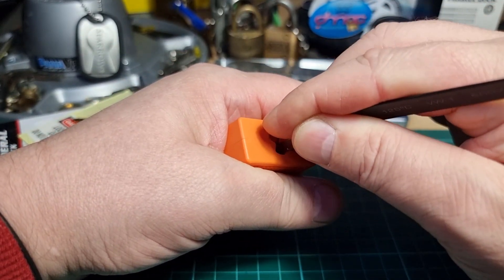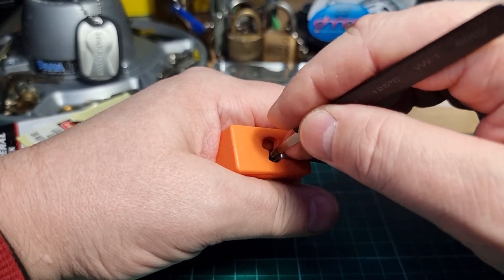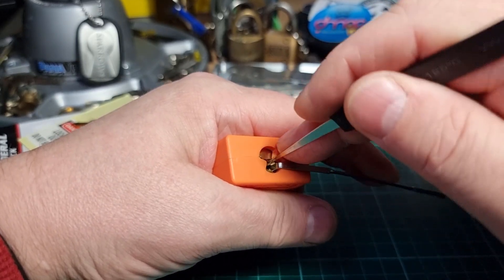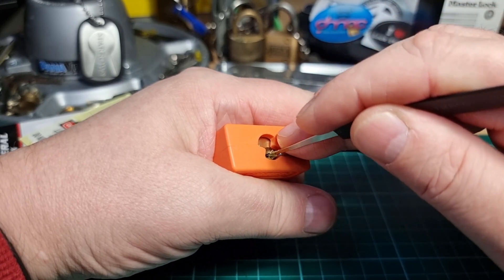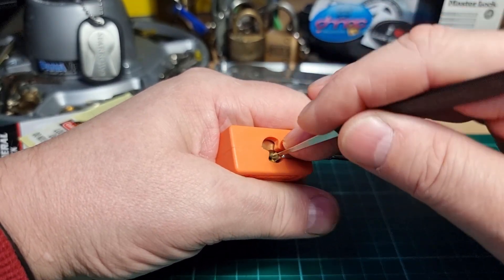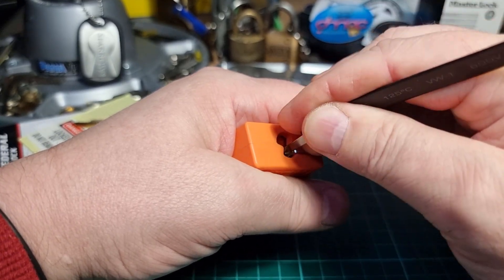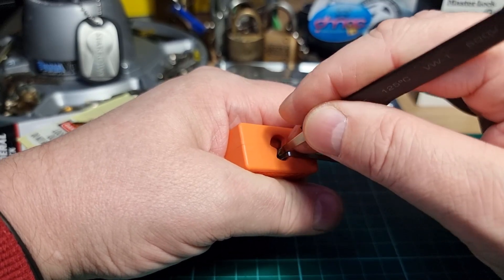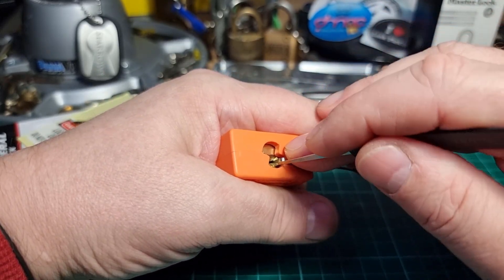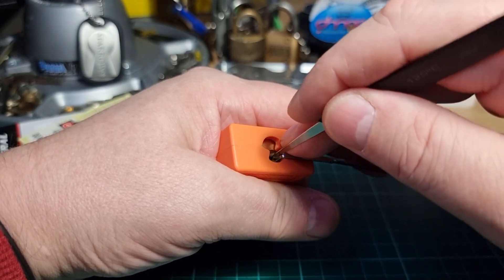I think it may have overset pin five. I think that was pin six, so I had to release the tension there. Back into a bit of a false set — pin one, pin two. Felt a bit of counter rotation and got a set on pin three.